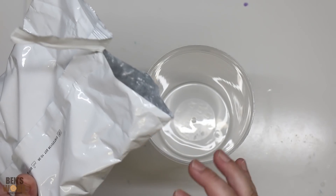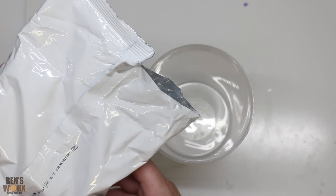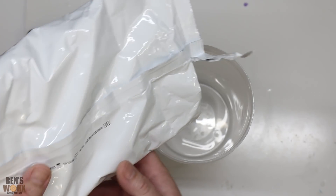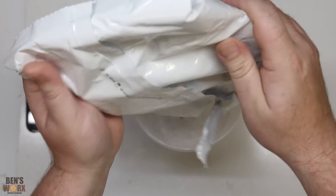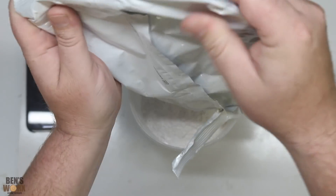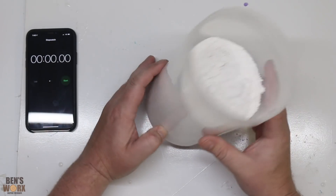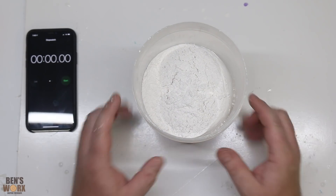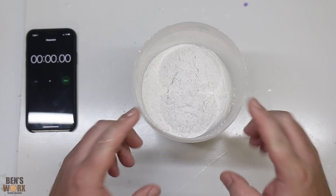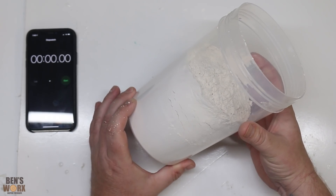It smells very much like the same alginate I used when I cast Molly's paw. I've got a horrible feeling I'm going to have to mix this with the water in a separate bucket, because there's no way I'm fitting one and a half litres of water in there.